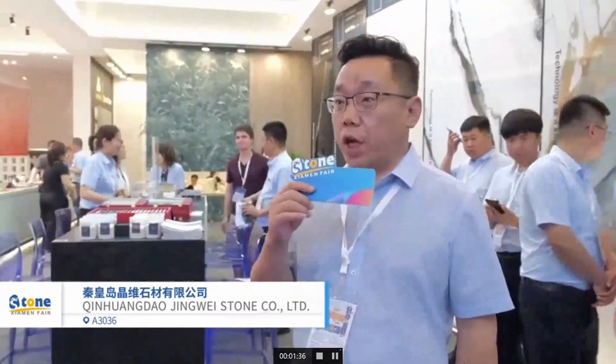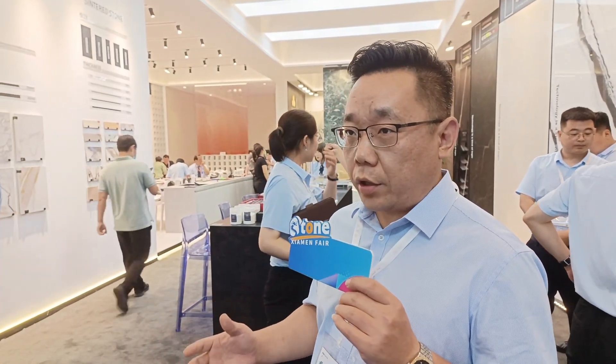Hey guys, my name is Aidan Zhao. I work for JW Group. I would like to introduce my company. My company owns the artificial stone and the sintered stone — both are products. We are the only one in China doing both.